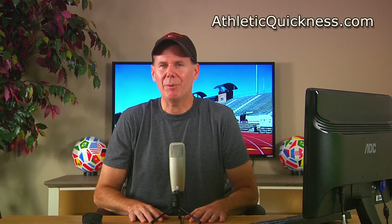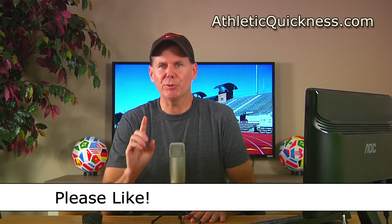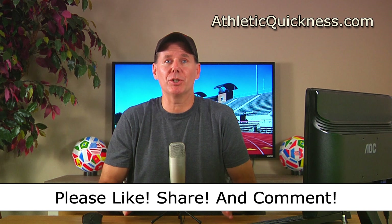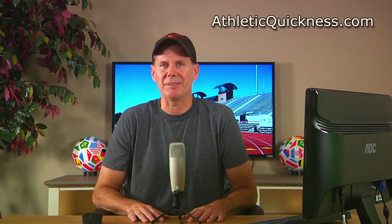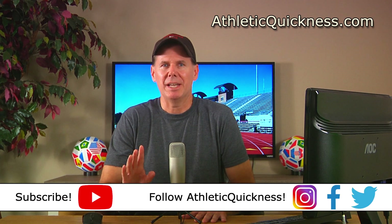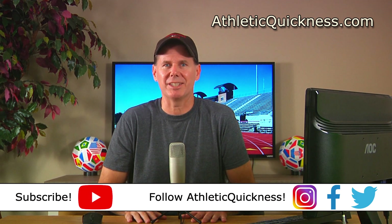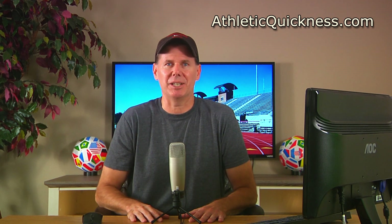If you liked this video, please click the like button, feel free to share it wherever you want, and leave me a question or comment — I'll be sure to get to it as soon as possible. Also, if you haven't already, go ahead and subscribe to this channel and follow Athletic Quickness on Instagram, Facebook, and Twitter to stay up to date on all of our speed training tips, articles, and exercises. Thanks for watching and I'll see you in the next video.